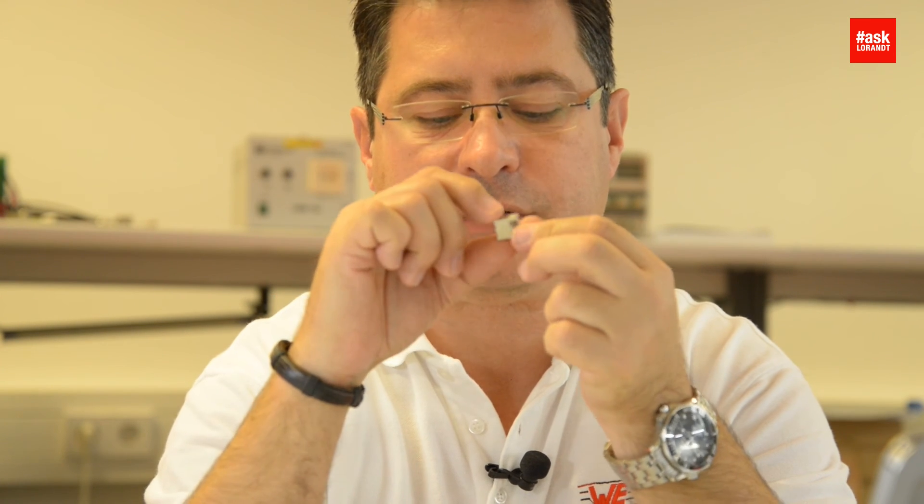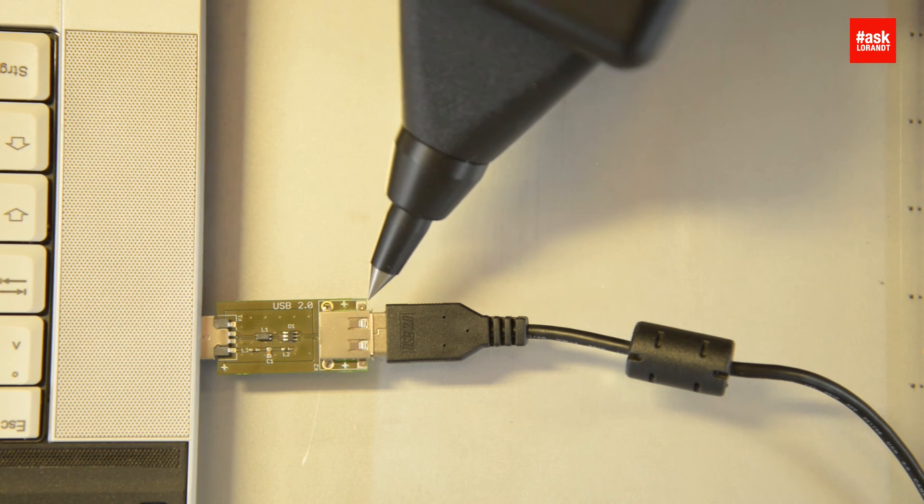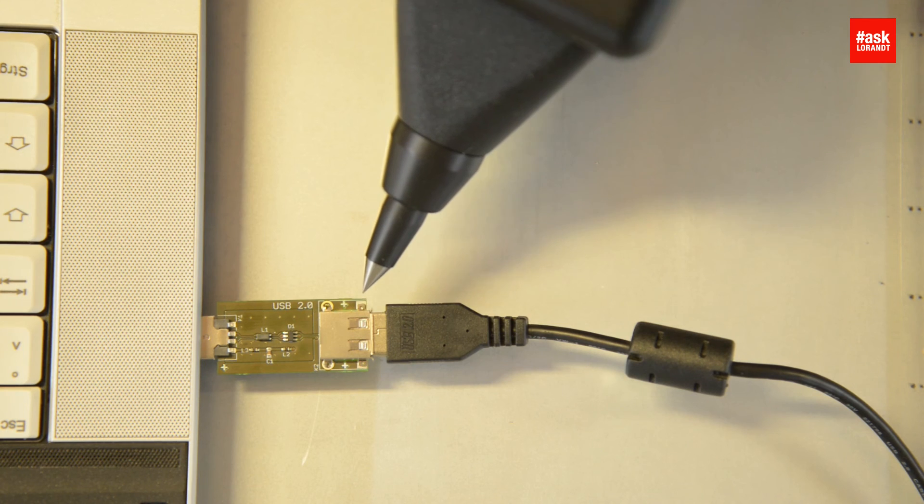You just have to de-solder your connector, solder this back, and that's all. But let's see what will happen if we test that on my own laptop. I'm using my ESD gun with 16,000 volts and shot on a USB port. My laptop did survive, so I don't need a new laptop — I'm very happy.